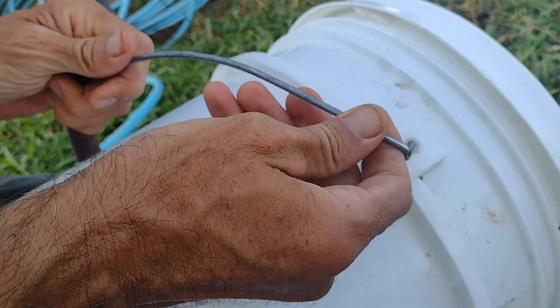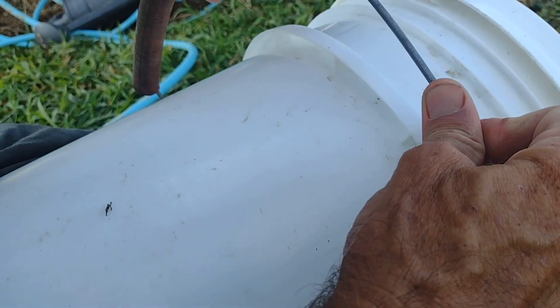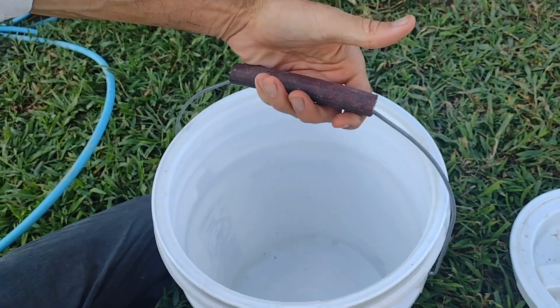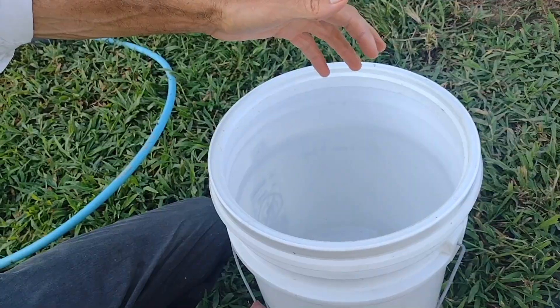It's just a matter of now getting this back in. We're going to bend this so that it tilts inward and twist down. We got it in. Now we have this comfortable handle for carrying heavy loads like water.